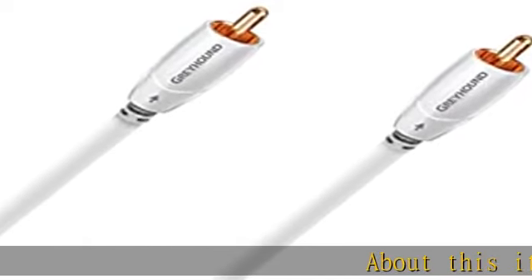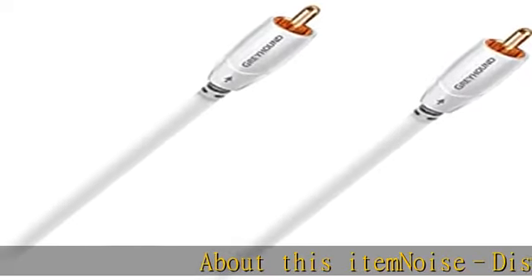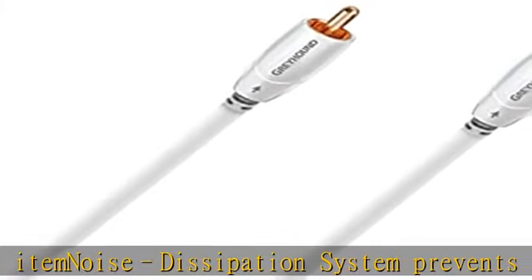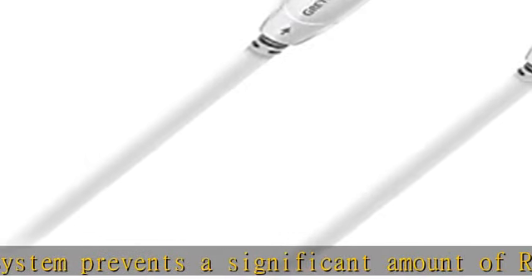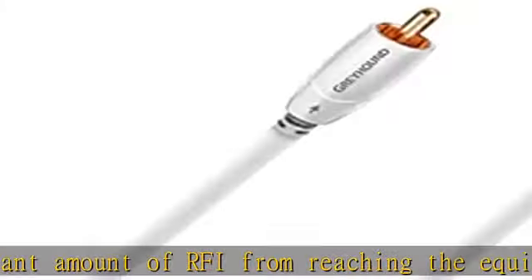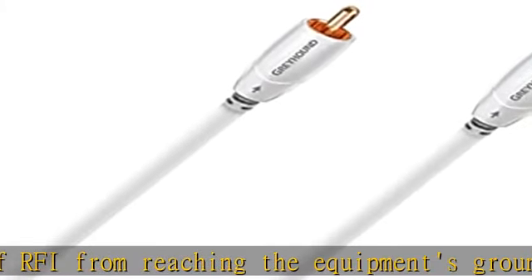About this item: noise dissipation system prevents a significant amount of RFI from reaching the equipment's ground plane. Solid silver conductors, foamed polyethylene insulation, cold welded gold plated plugs, 5 meters long (16.40 feet). Check the description to get this product today at the best price.